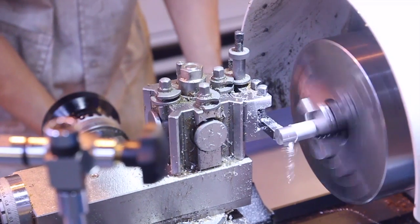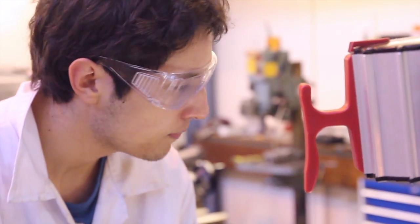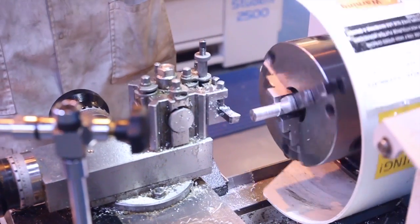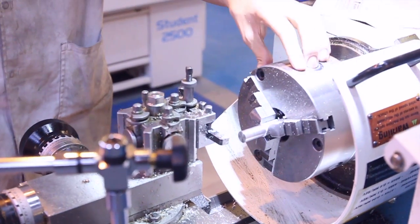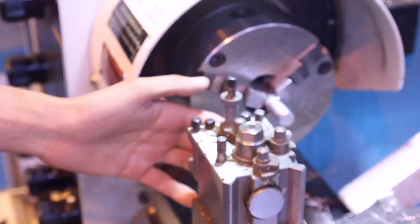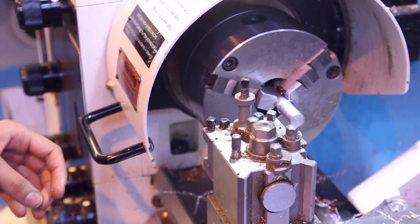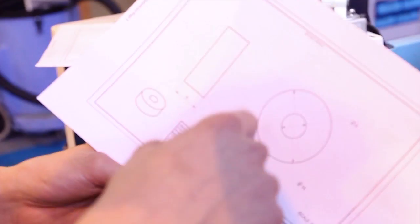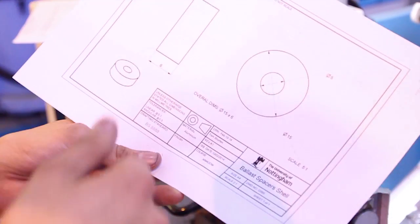We removed one of the ballast sheets and are replacing it with just a spacer. It's a very simple part but I'm making four out of the same chunk of material. This is a lathe — it spins the work piece very fast and then you take a tool bit made of tungsten carbide, which is very strong and hard, and it just cuts into the metal. Dead simple — two diameters and cut it to the right size.